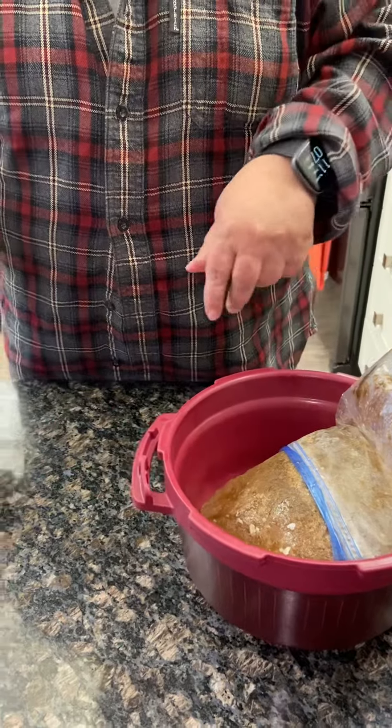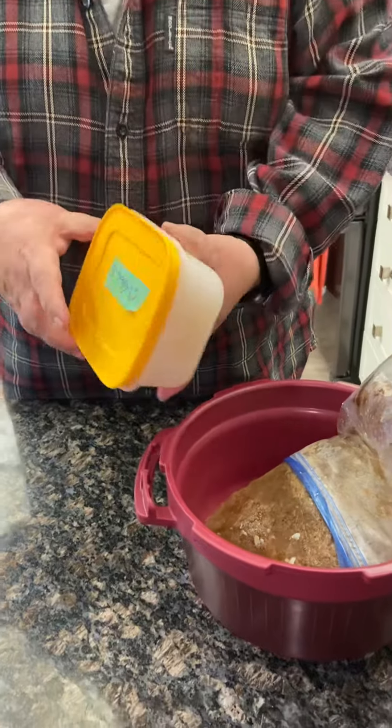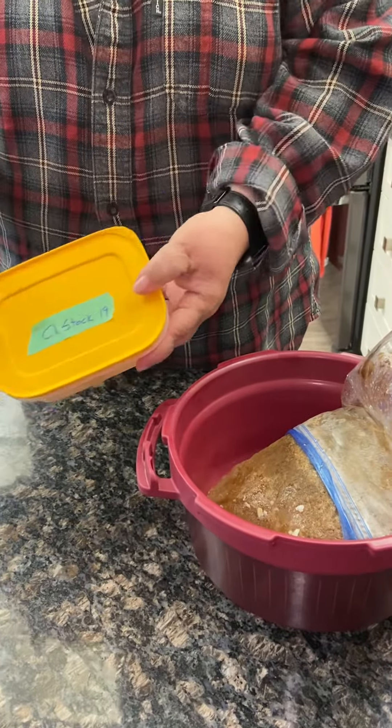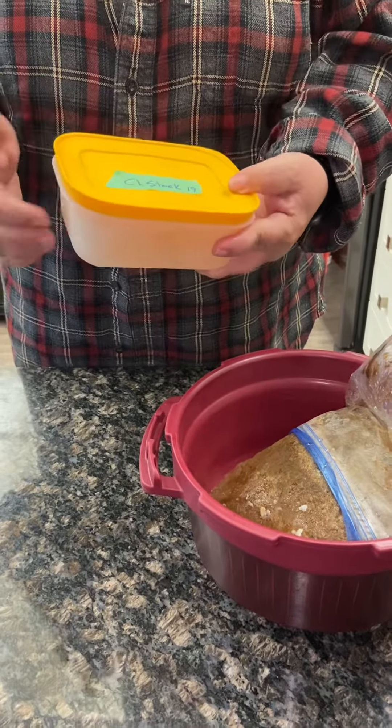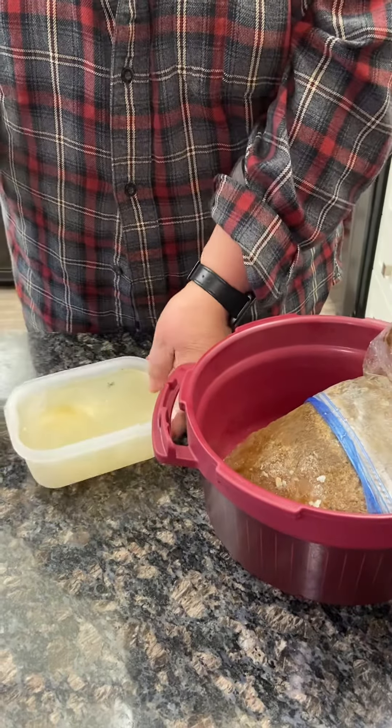And then when we discovered Tupperware and we discovered the Freezer Mates, these things are pretty amazing. This is now how I keep my stock. This size is one and three quarters cups, so it's perfect for a small item that you're making.